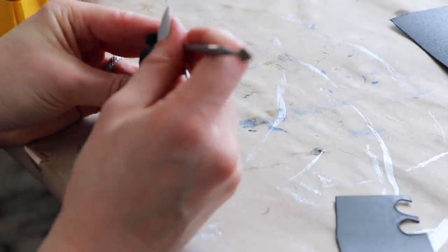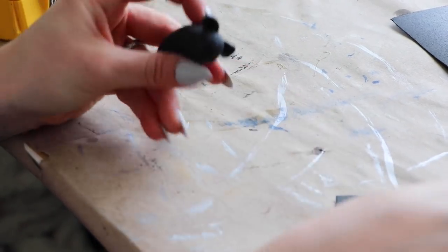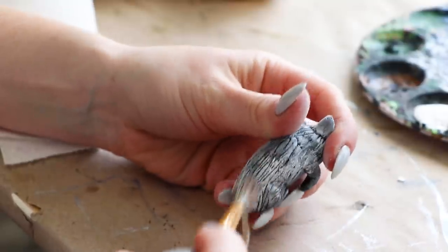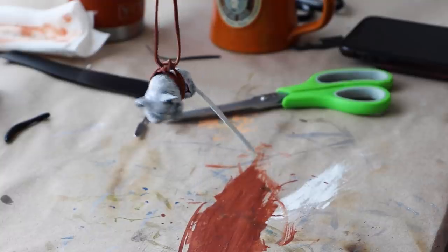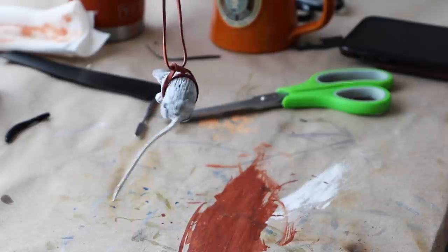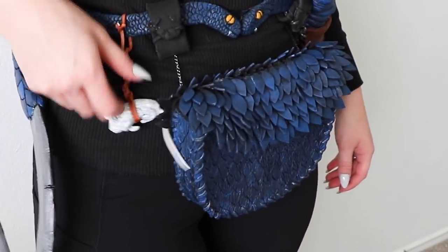I decided the belt needed a couple more accessories, so I sculpted this little mouse out of Warbler, painted him, and attached him to the belt with some leather thread. With this character, she still holds on to a lot of her snaky habits, including the fondness of mouse snacks. She likes to keep a spare mouse on her belt in case she gets hungry.